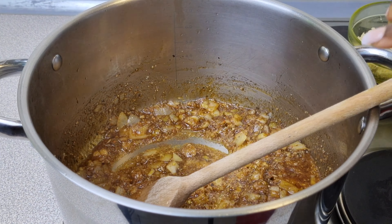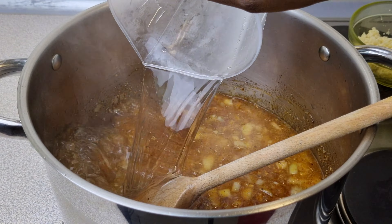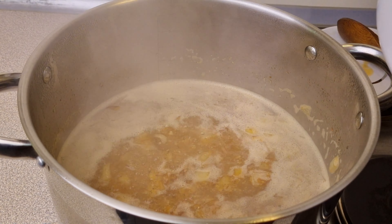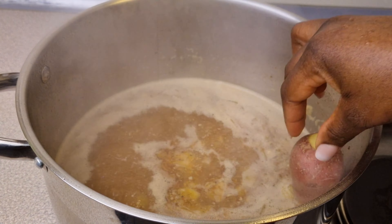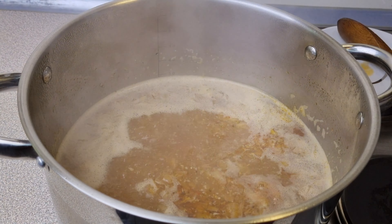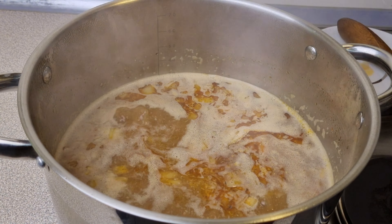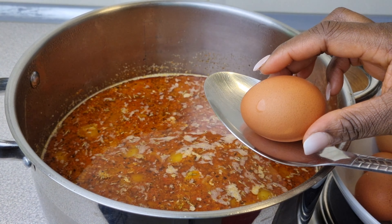Then add in some water and bring this to a boil. Once it has come to a boil, start adding your potatoes. If your potatoes are larger than mine, cut them into equal sizes so that they're going to get ready at the same time. After stirring, put in your eggs.